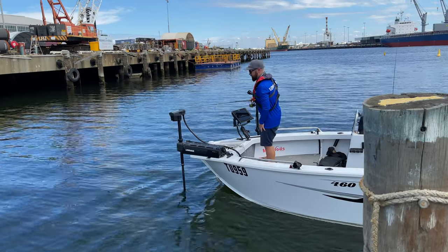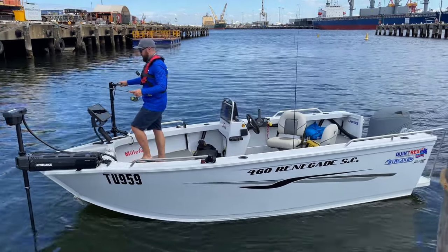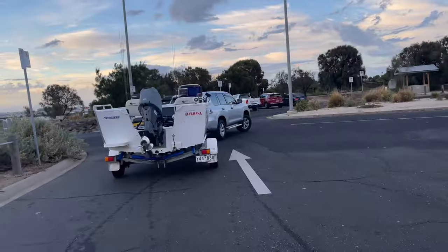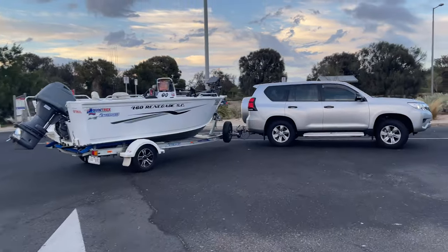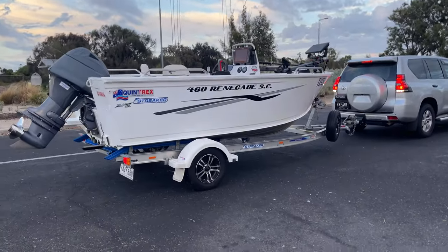So the boat is a Quintrex Renegade 460 side console powered by a 70 horsepower Yamaha four-stroke outboard motor. This is a fantastic all-round boat. It's super lightweight so it makes it nice and easy to tow, sitting on a Quintrex aluminium single axle trailer. Makes it super simple to launch solo so you can go for a quick morning session before work or a quick after work session just before dinner time.